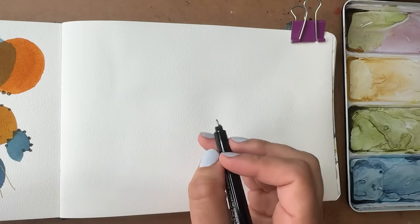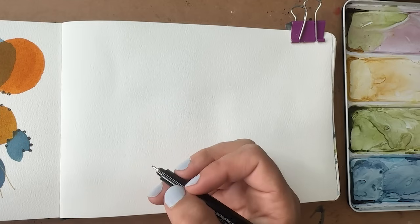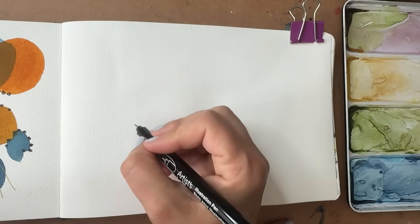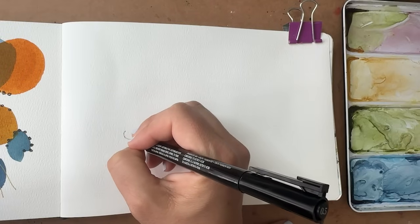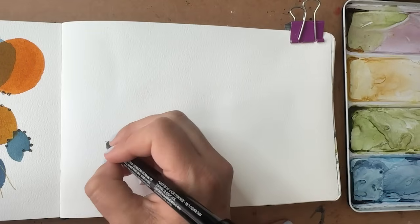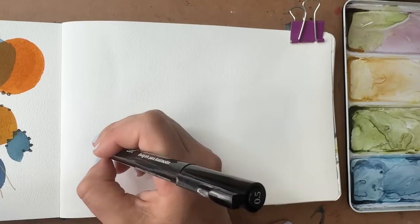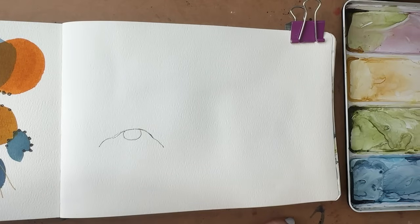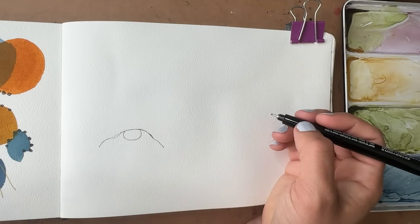You can definitely do this in pencil first if you haven't done these before — sketch it out and erase as you go. But I've drawn these a couple of times, so I'm just going to go for it. The first thing I'm going to do is start with the nose, which is going to be like a horseshoe shape. And then I am going to give him a wrinkly little brim of his hat. There we go — that's the brim of his hat.